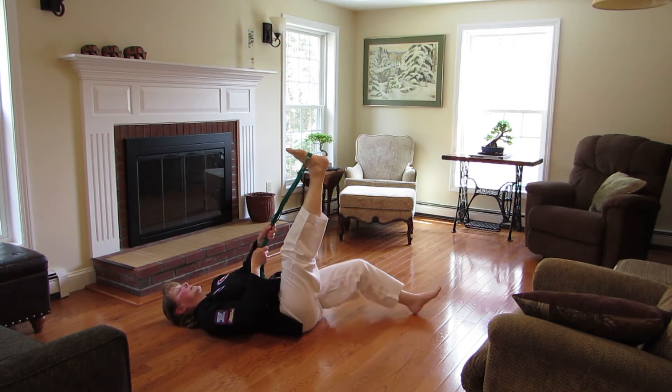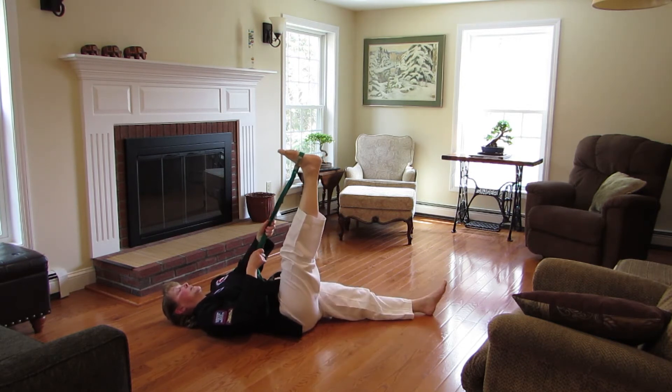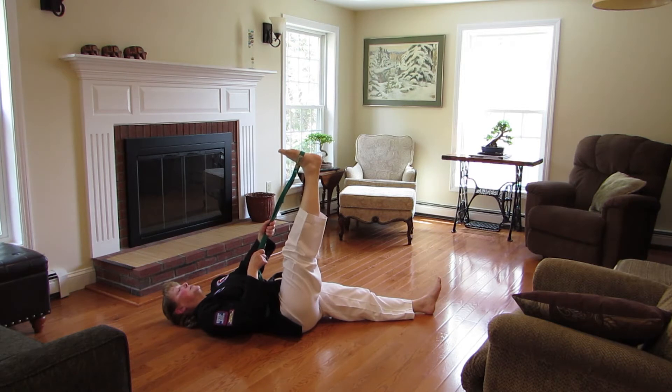If you have any low back discomfort, it's okay to bend the other knee up. So pick the position that's comfortable for you.